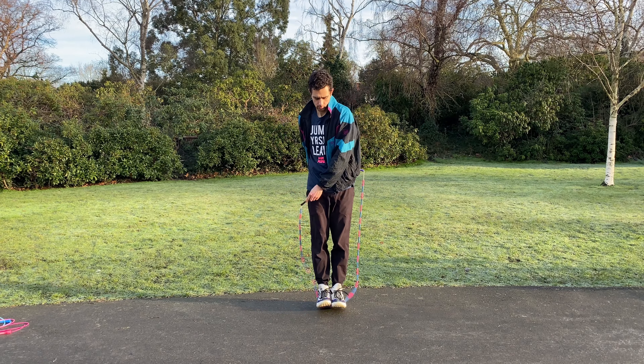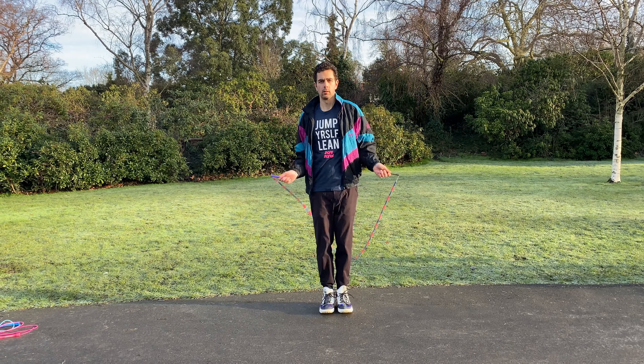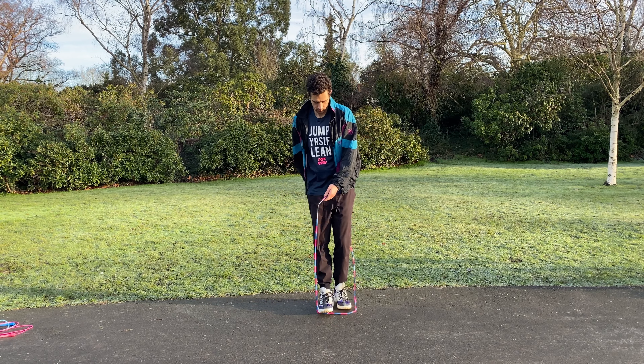The same method can then be applied to learning other skills, for example the EB as demonstrated here. Firstly I make sure I'm comfortable with executing the move with a toe catch to make sure my hand positioning is as clean as possible.